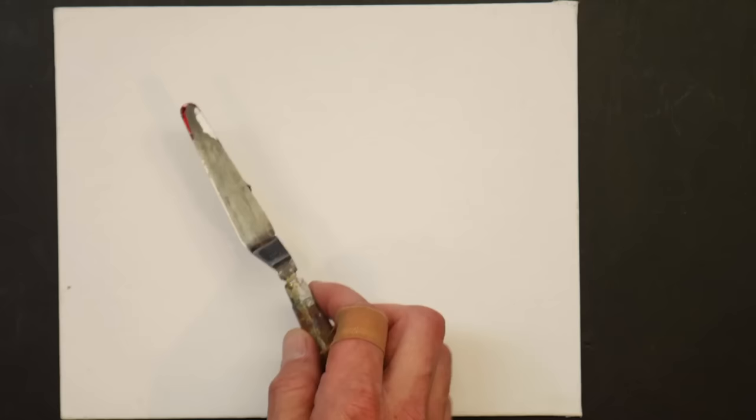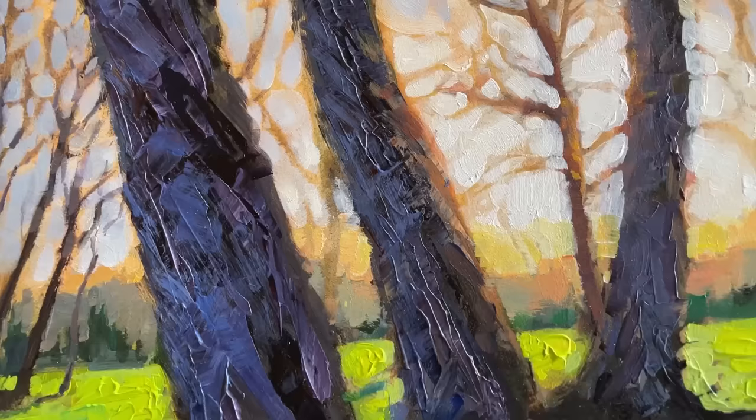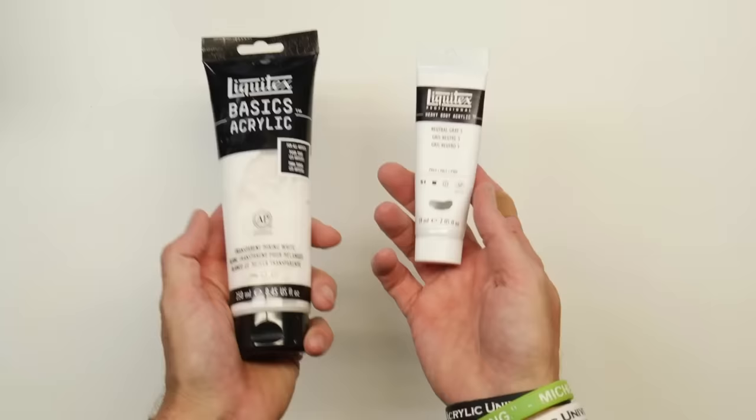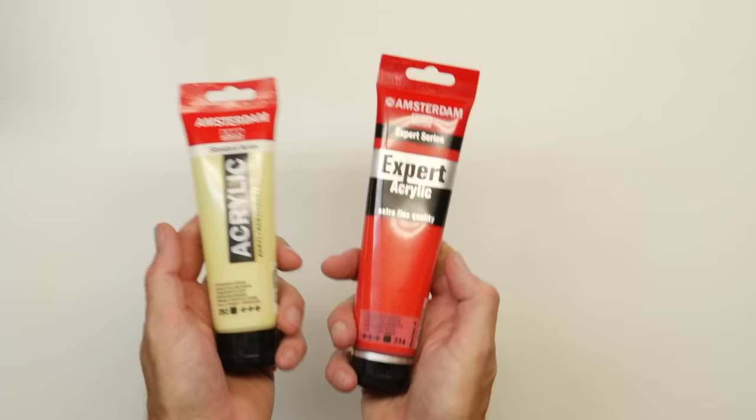You can also buy acrylics in heavy body, which is pretty thick; medium or soft body, which is right in the middle; or fluid acrylics, which are very thin. Heavy body is good for palette knife work or anywhere you want good texture, while the thinner fluid acrylics are great for washes and glazes.